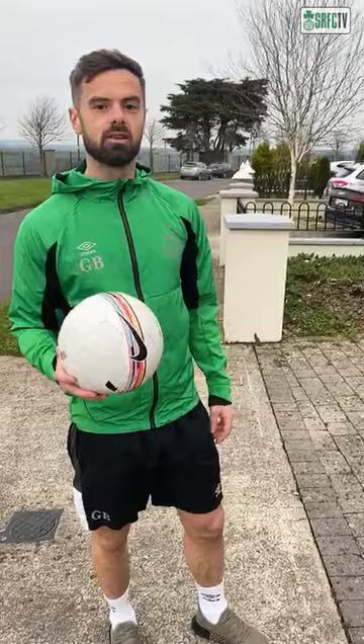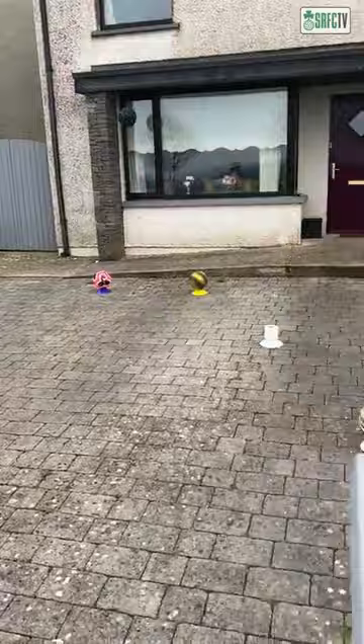Right guys, I've got a challenge for you. It's a little passing drill to improve your accuracy while at home. So basically I've got to put out 6 cones here. You can use any items you like — I just happen to use footballs and toilet roll.